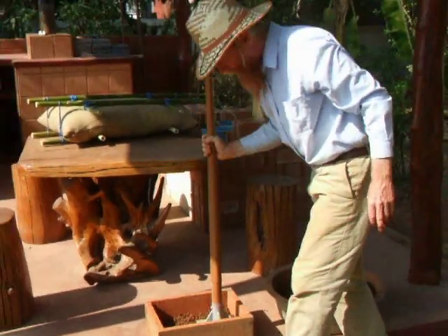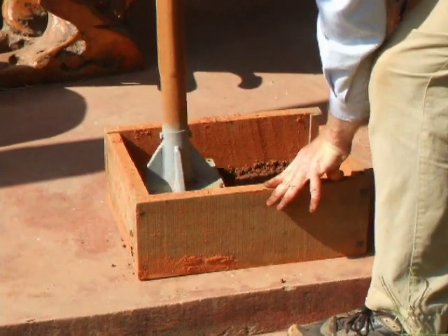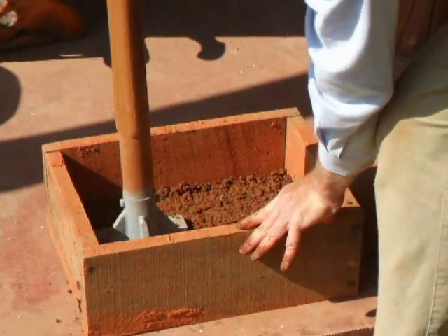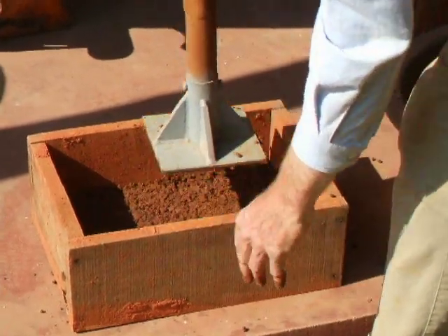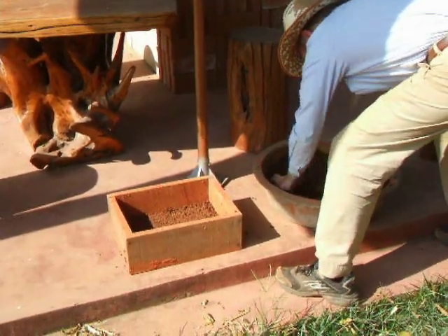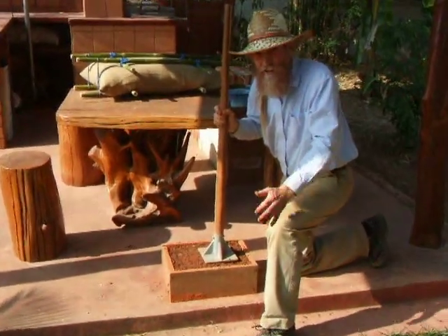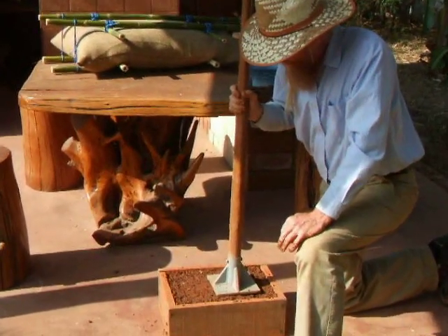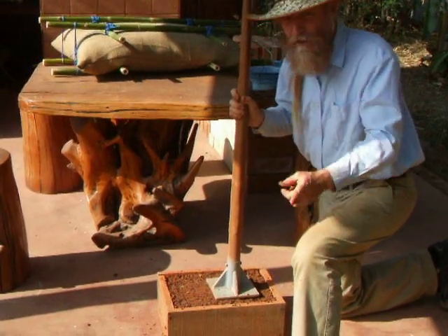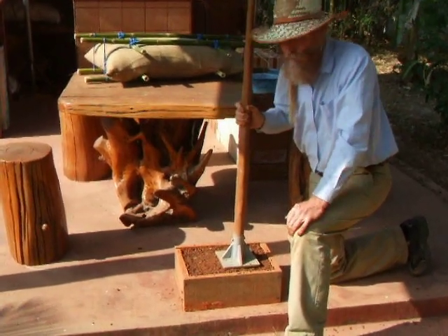I'm adding it in thin layers and tamping it. This will simulate an earth bag. It's pretty solid, just like you would dampen an earth bag. The idea is to use the rice hulls in replacement of cement. That big bag over there was only $3.60. Of course, cement is much more expensive.